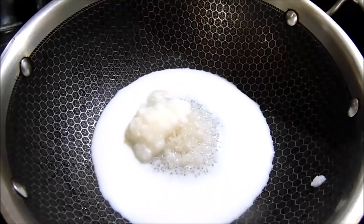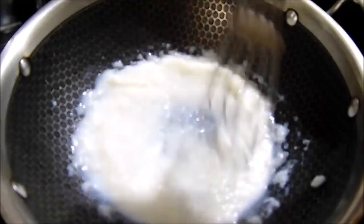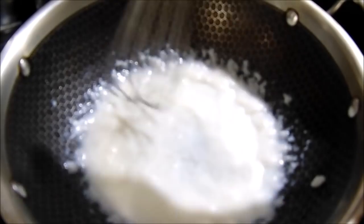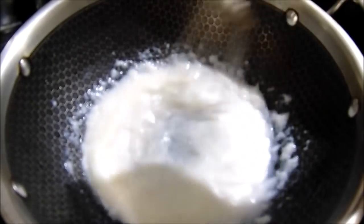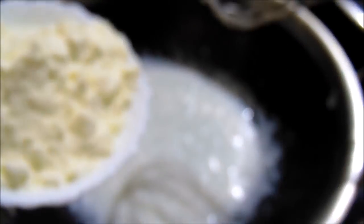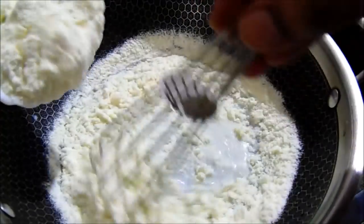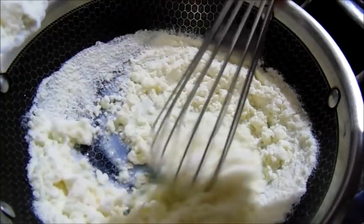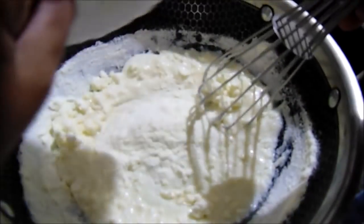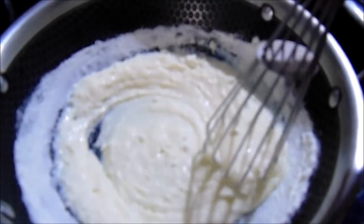I will add gas on to the oil. I will add 1 cup of milk powder. Now let's add 2 cups of milk powder.